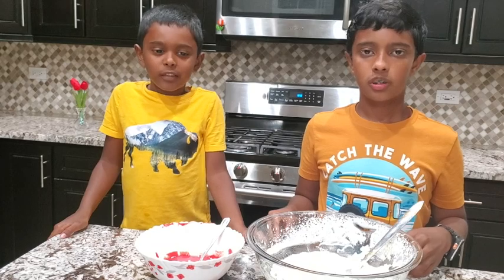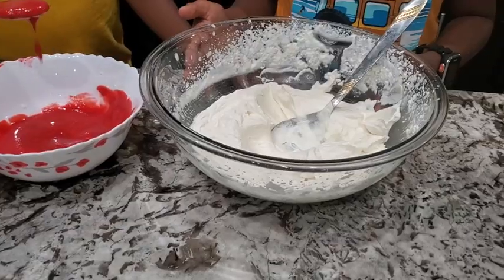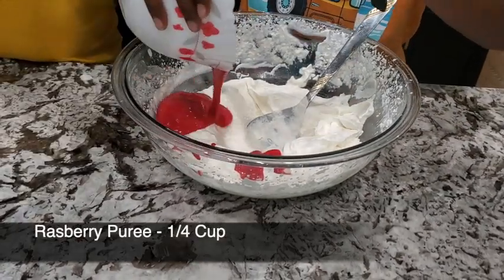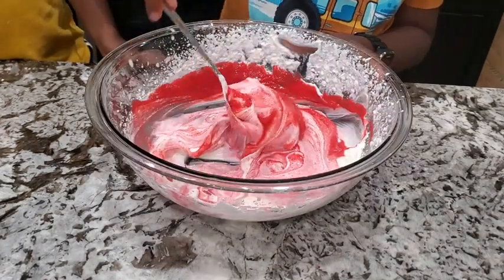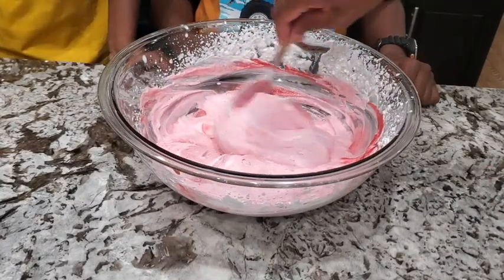For raspberry ice cream, let's add raspberry too. These are whitish reddish. Wow, it's pink! It looks so cool.